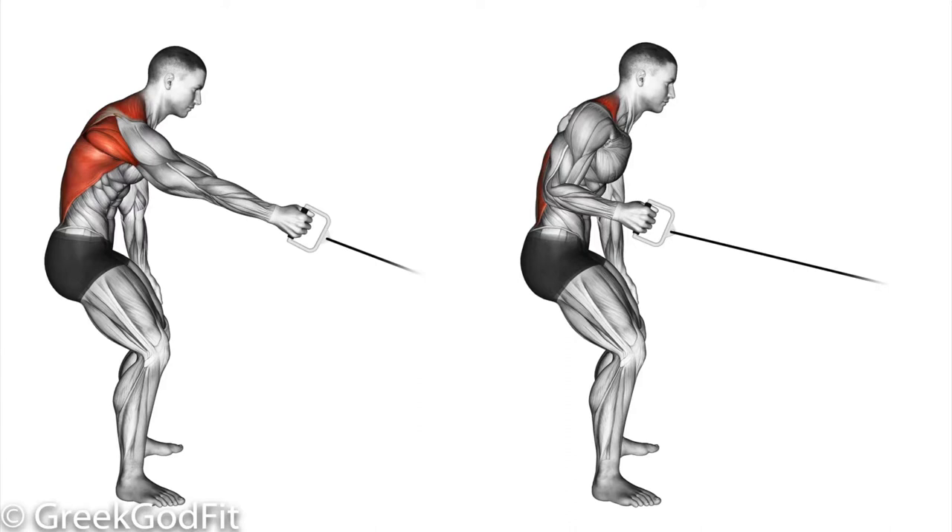Here's one more variation with the cable — a single cable row, squatted down. It would be better if this guy was squatted down a little bit more parallel to the ground and was straighter up and down.